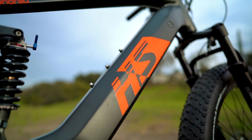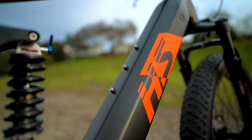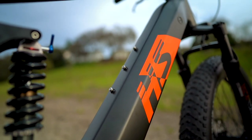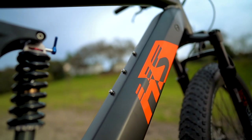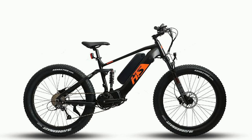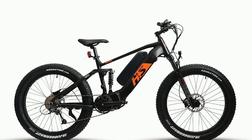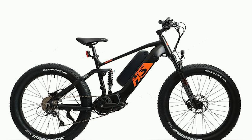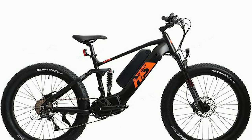But probably the coolest feature about this battery system — and maybe even the bike as a whole — is the ability to slap on a second battery, which attaches to the bosses on the down tube. This second battery comes in a 14 amp-hour or 17 amp-hour version, and combined with the primary battery can extend the max range up to nearly 85 miles, which is just bananas.